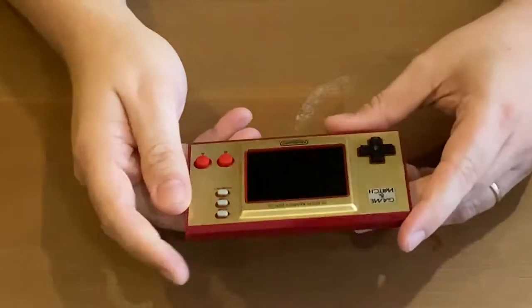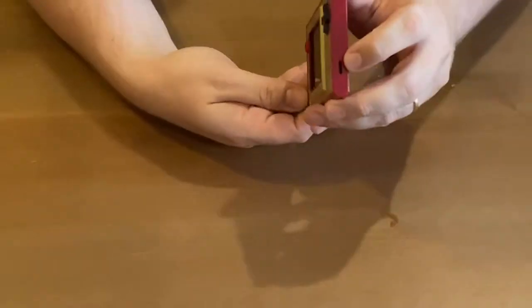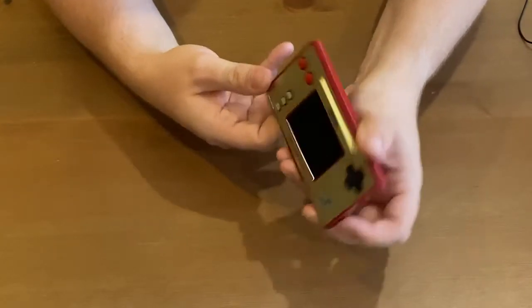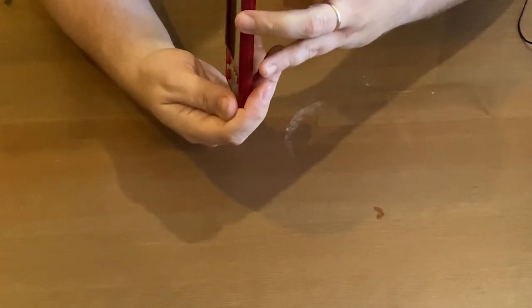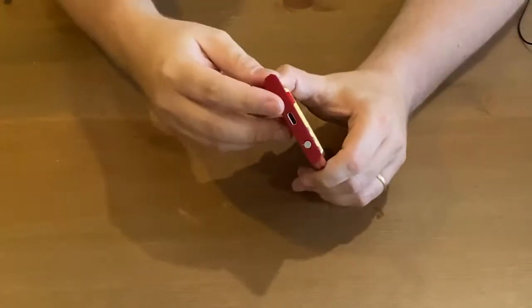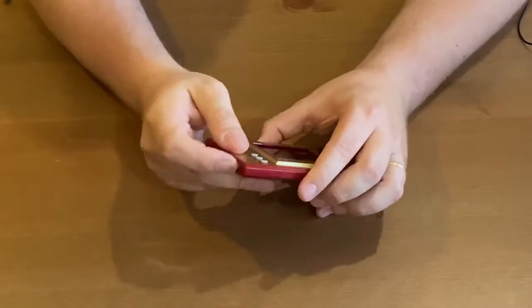Where are the buttons? So there's the USB hole on the back for charging. Actually, that's the sound — that's where the sound comes from, it's the speaker. The USB is that side. So that's USB-C and then the power's there. So I'm going to turn this on.